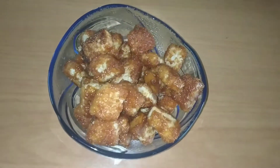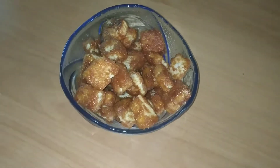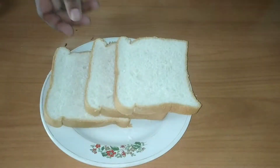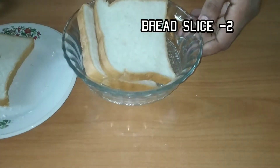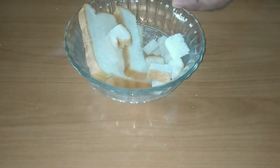I am going to add bread and caramel popcorn. I am going to add two slices of bread. I am going to cut it in a cube.